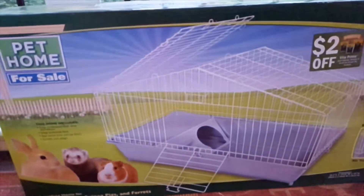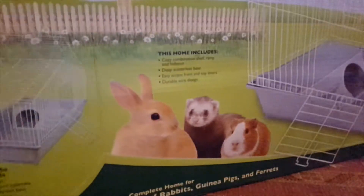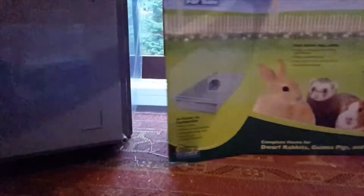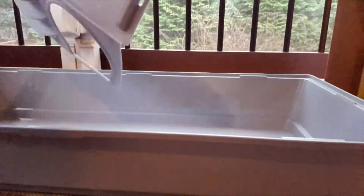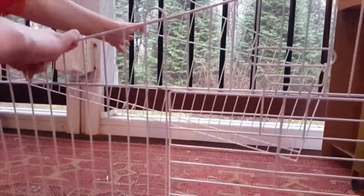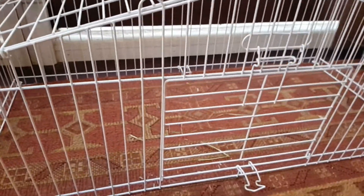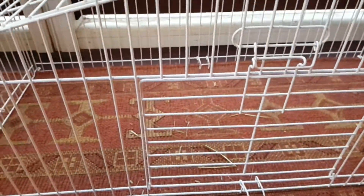This is the travel cage that we got her. It's by Critter Aware. I'm going to open it up. I got this part of the cage put together — basically all you had to do was snap that in there, put the roof on, and bam, you have that part of the cage.